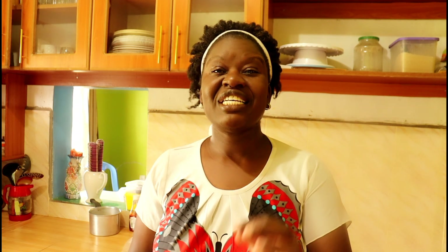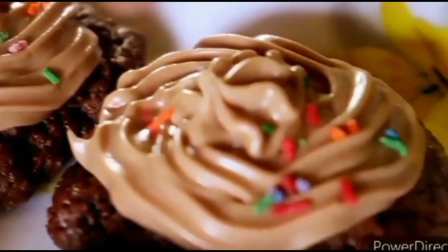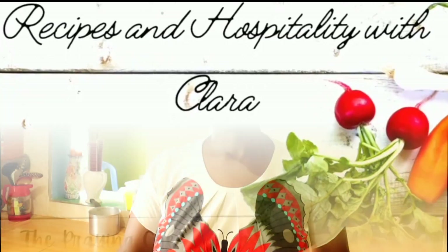So join me as we work on this particular recipe and I'm certain you will enjoy it as we are enjoying it here. Welcome to Recipes and Hospitality with Clara.